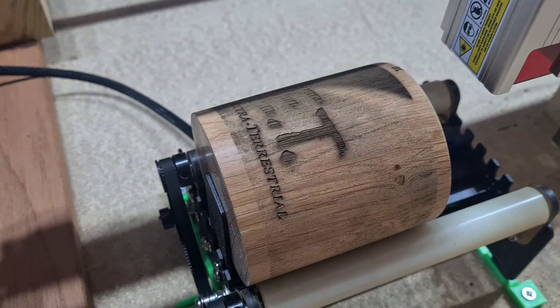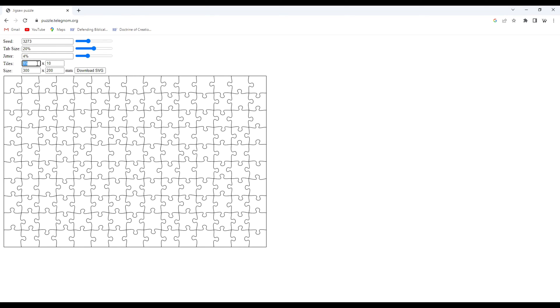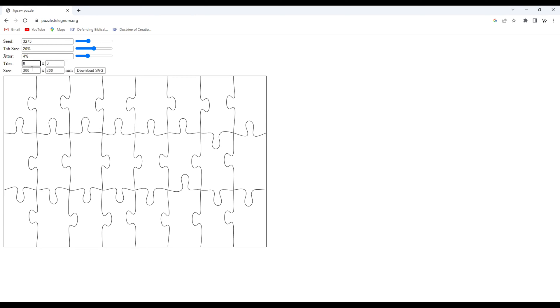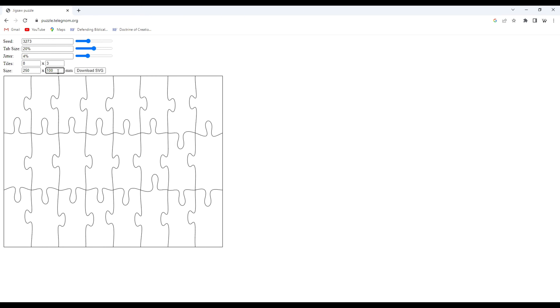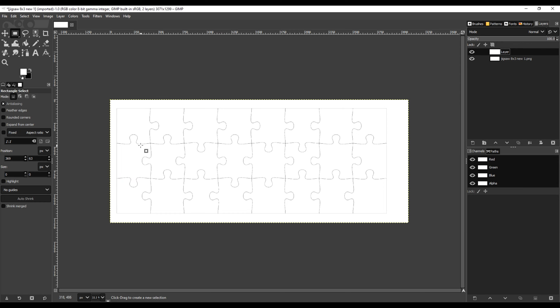And that was pretty good. I went to the puzzle.telegnom.org website — and I'm sure there are others out there — but this was so simple to design a puzzle layout. I wanted an 8x3 format, with the length matching the circumference of the cylinder. The thing to remember is that this is about the technique of making the 3D puzzle, and not the difficulty of the puzzle itself. That'll come in time.